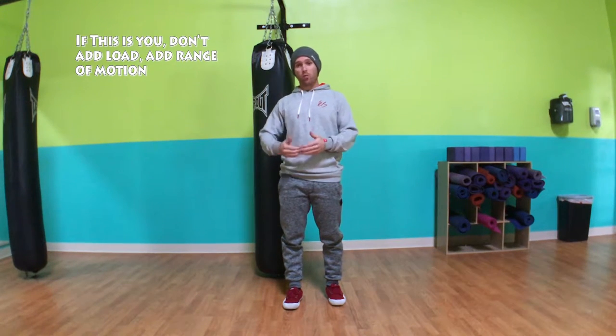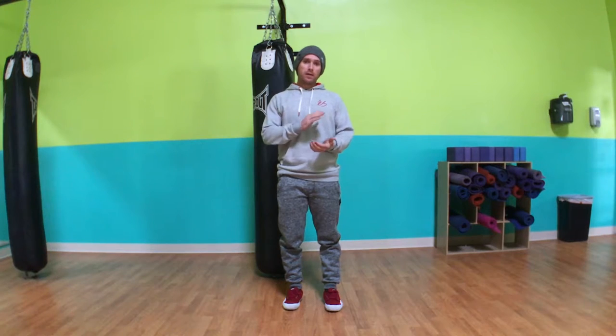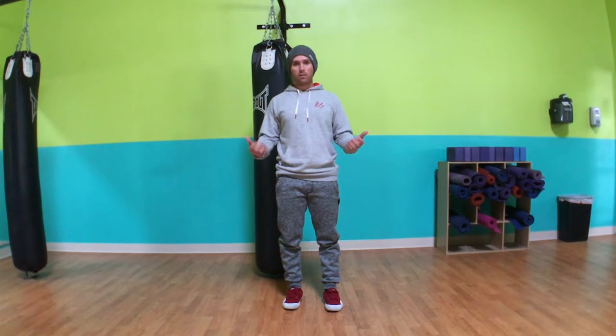Remember, force is weight over distance. So if I can express the same weight through more distance, I'm expressing more force.